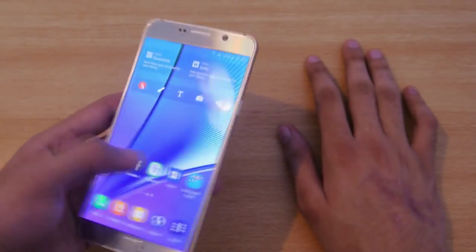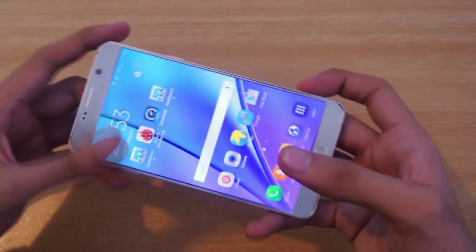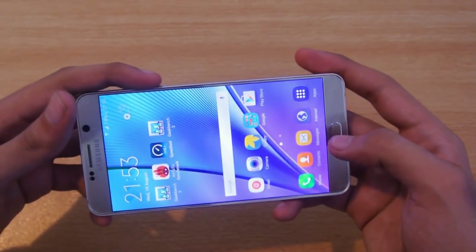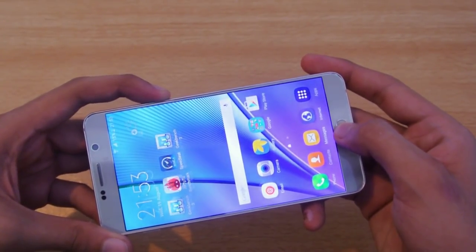To take a screenshot on the Galaxy Note 5, all you need to do is press the power and the home key at the same time, like this. It's going to take the screenshot.